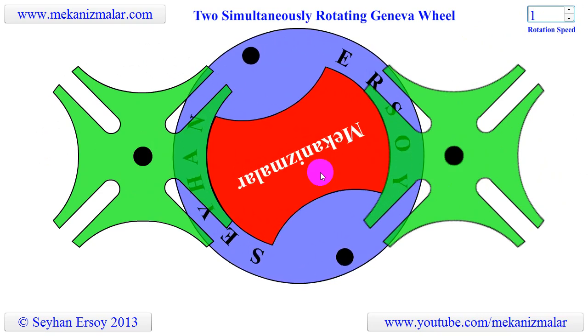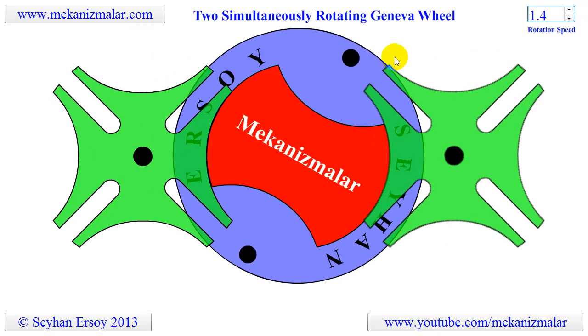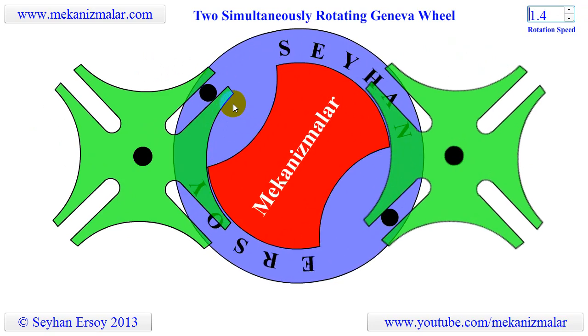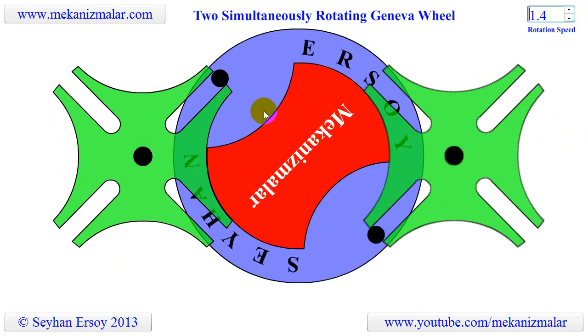Corresponding to the 360 degrees rotation of the disc, the Geneva wheels make a 90 degrees turn, 90 degrees dwell, 90 degrees turn, and another 90 degrees dwell simultaneously.